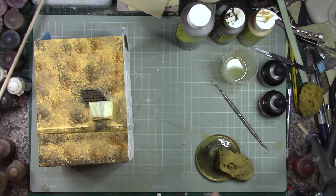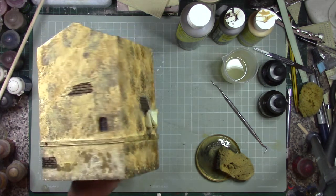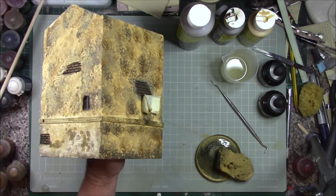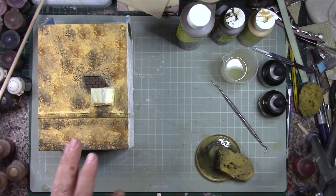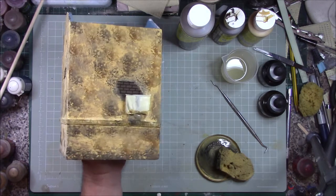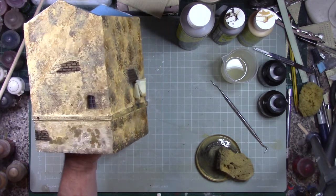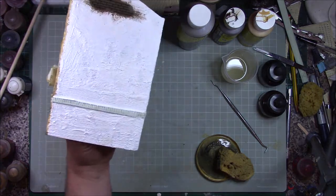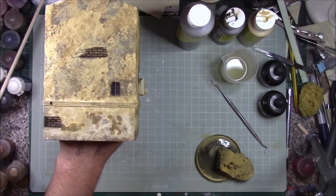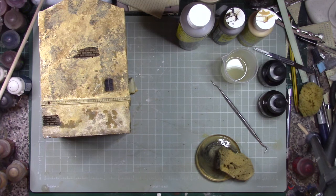It's looking quite nice, fairly happy with that. There are other techniques you can do depending on how far you want to go, but this is just to get quick buildings out that look kind of realistic on the table from three feet away — this is perfect. I'm going to finish off the other two sides off camera and then we'll move on to the next stage.